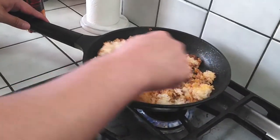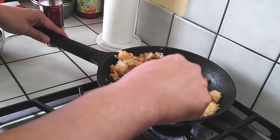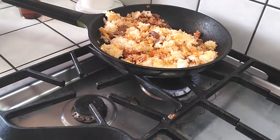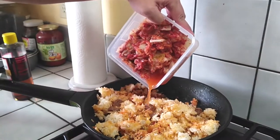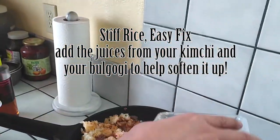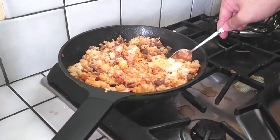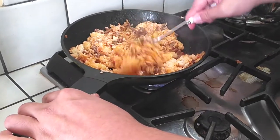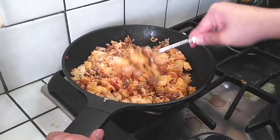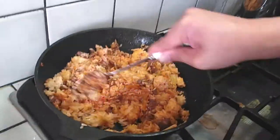You know what? There's more rice than I thought. I think I put too much stuff in here. Oh, this thing is burning. It's not the best pan — the dirtiest and worst pan you've ever seen. How to make it in the worst pan possible.